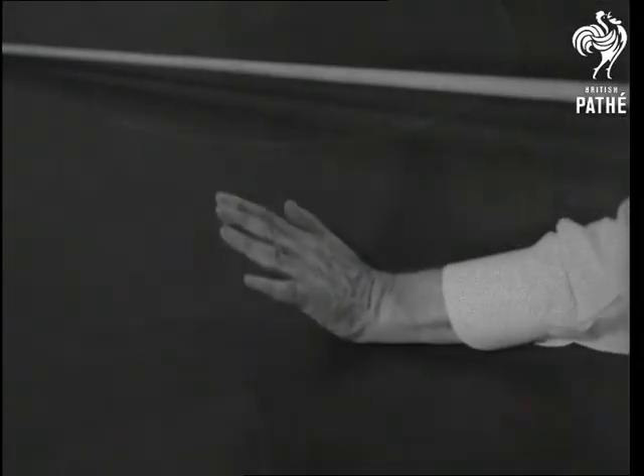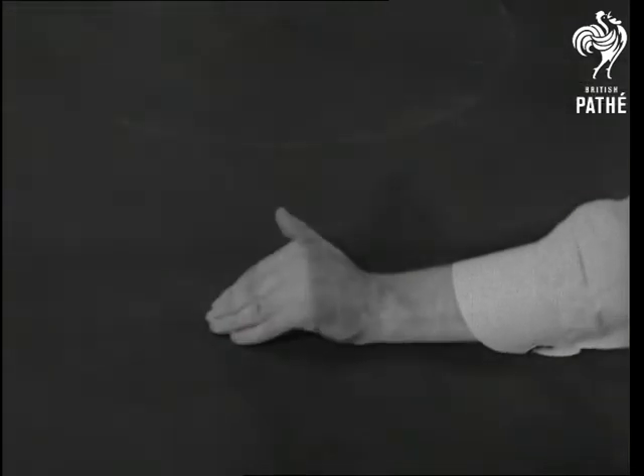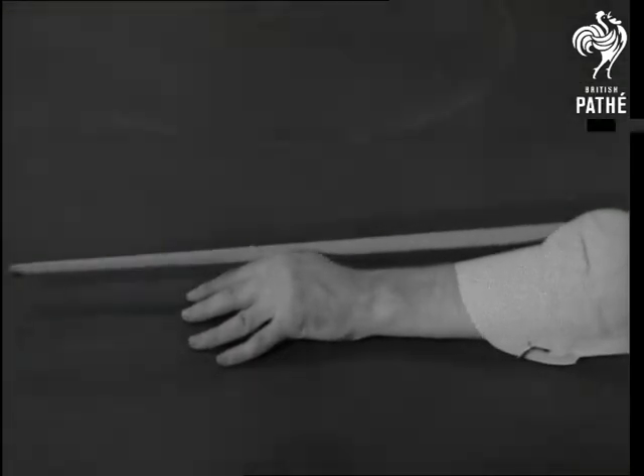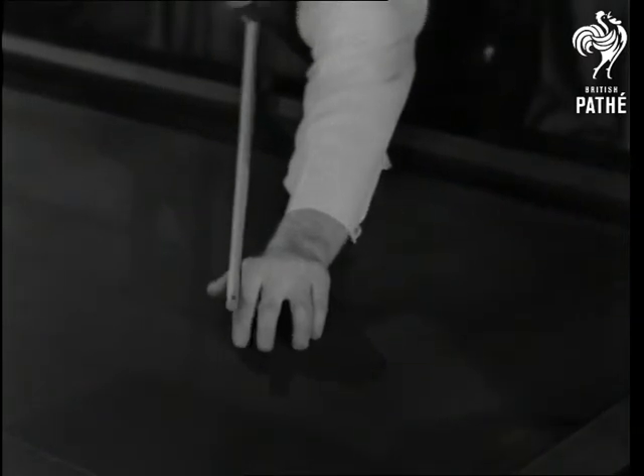It is most important when making the cue bridge to have the wrist perfectly flat upon the table, this giving the cue a firm support for making the stroke.